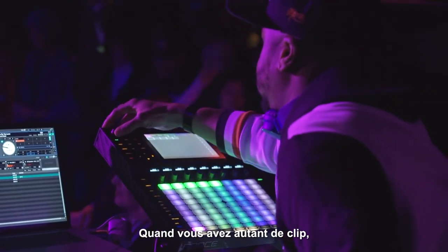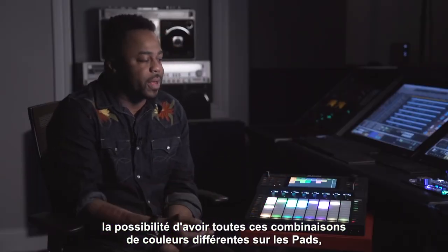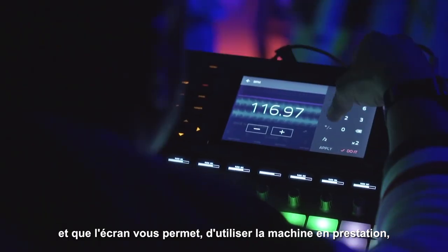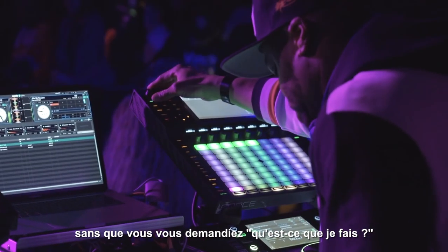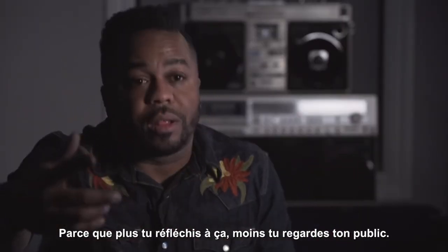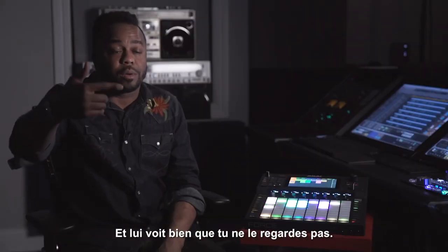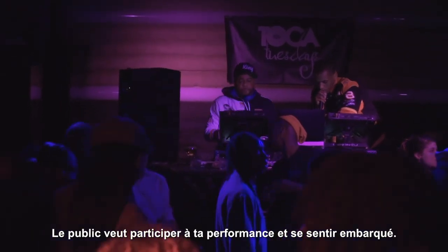When you have so many visual cues in terms of being able to have so many different combinations of colors on the pads, and the screens kind of allow you to almost operate the machine within your peripheral vision without having to sit there and be like, what am I doing? Because the more you do this, the more you're not looking at your crowd. The more the crowd is looking at you not looking at them. And crowds want to feel like they're being engaged.